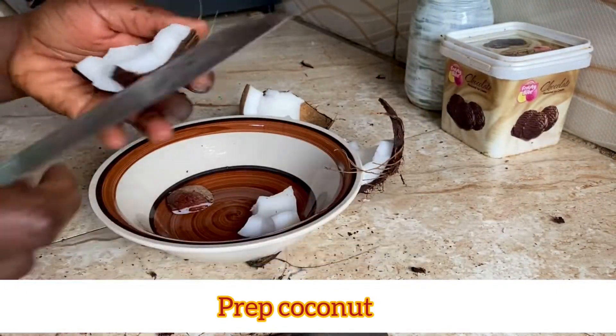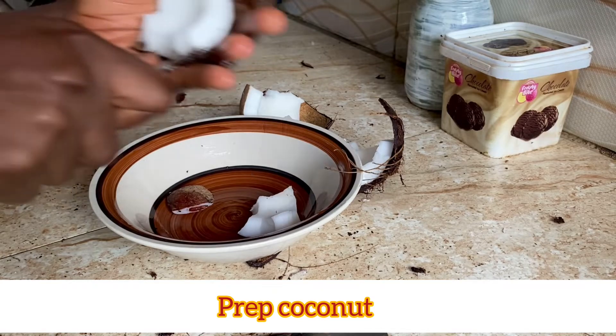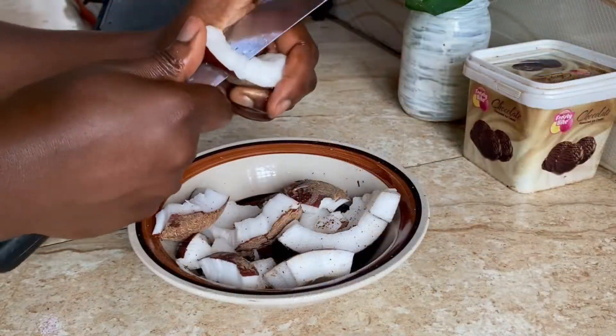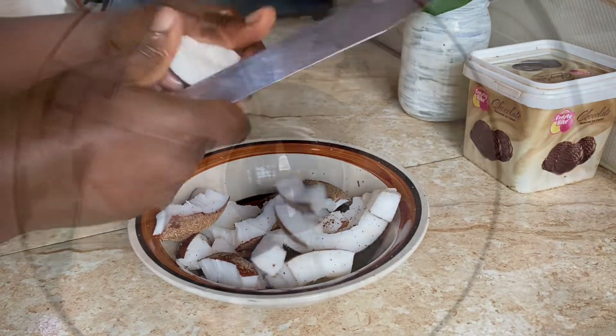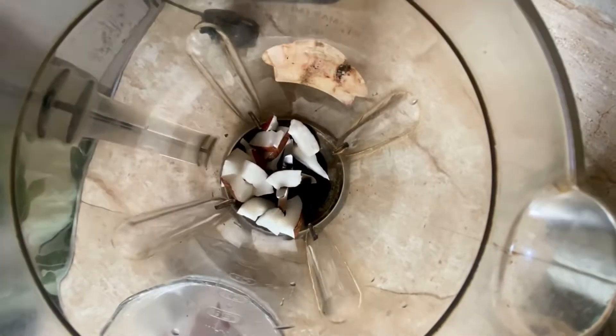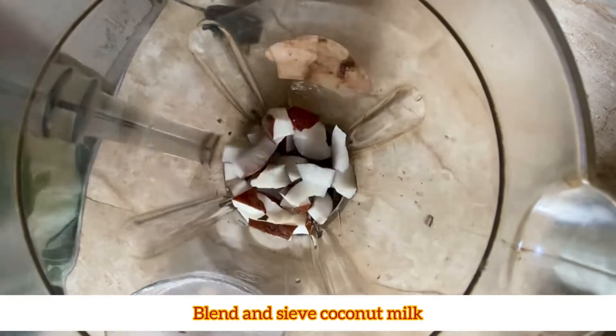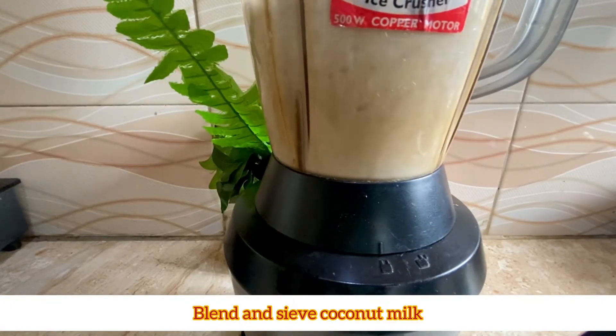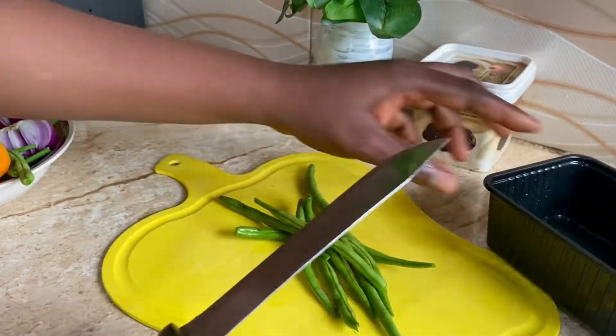We're going to use a very fresh dried coconut. We're going to take out the meat, cut it, and afterwards we're going to blend it and sieve out the coconut milk. Next we're going to prep our veggies.